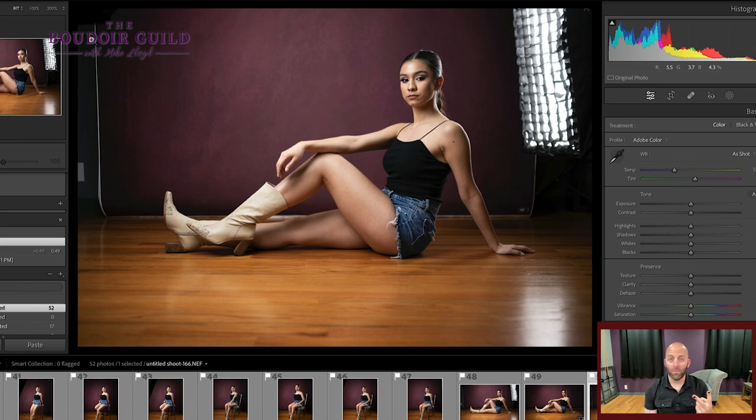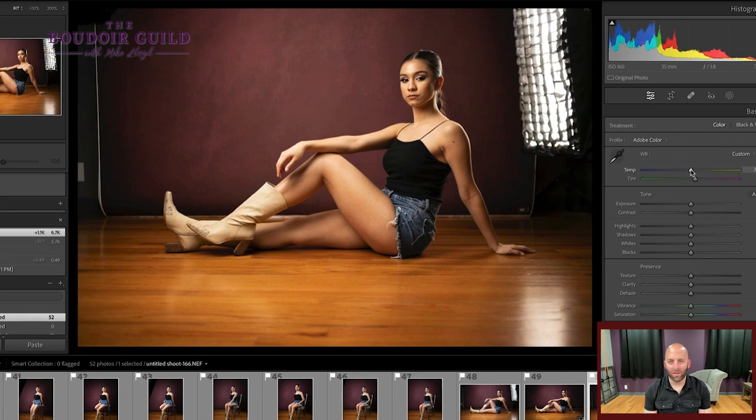Step number two is the color. This gets pretty easy when you start shooting consistently in the studio or outdoors. When you shoot the same way every single time, it eliminates the step of trying to calibrate your images to daylight or whatever you want your color values to be. Because my lights are daylight balanced, I know this is true to color. But if I wanted to warm it up a little bit, I could boost the color temperature. There is definitely a too much — I don't want her to look like she fell asleep in the tanning bed.